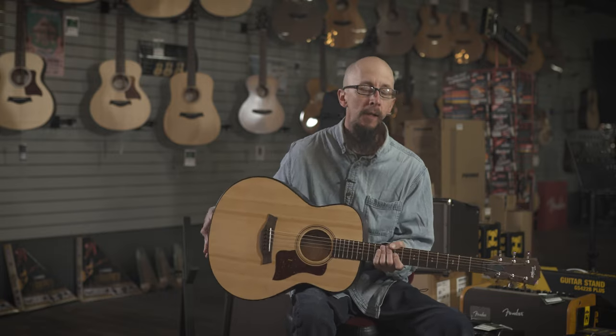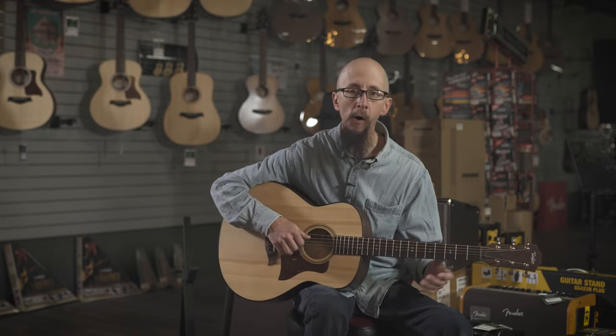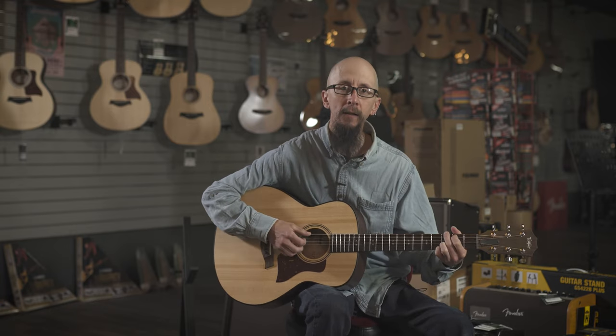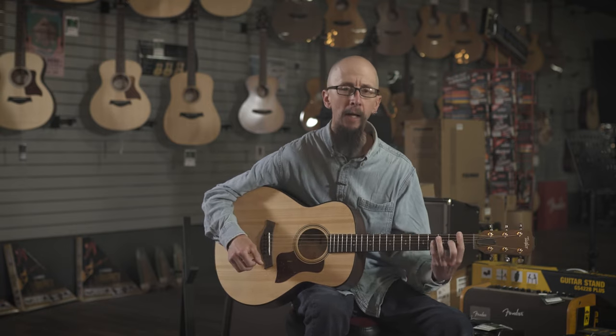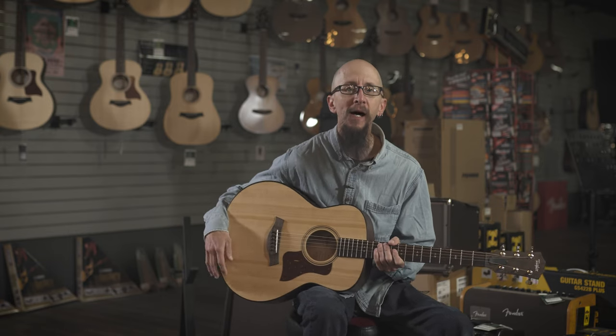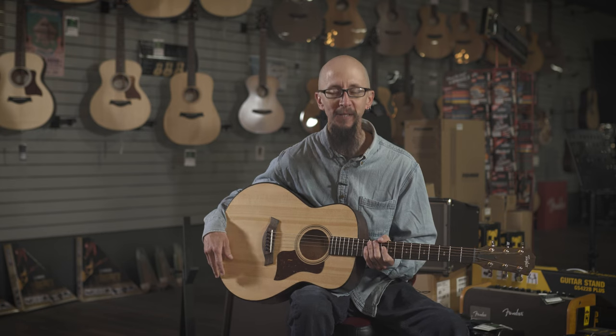Really nice sound for such a small bodied guitar. It is a little bit shorter scaled, has a little bit slinkier feel, and a wonderful warm tone. Check it out at moreguitars.com or at More Music in Evansville, Indiana.